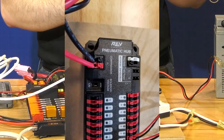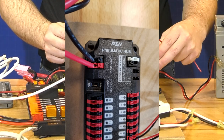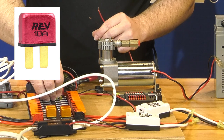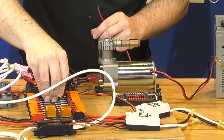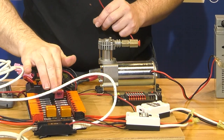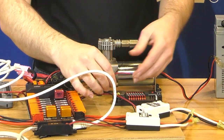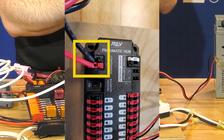Next we're going to wire the pneumatics hub. This device is only needed if you're choosing to use pneumatics on your robot. We're going to wire this using a 10-amp resetting circuit breaker in the PD. You can also choose to wire this using one of the fused channels — up to a 15-amp fuse in the fuse channel — if you're powering the pneumatics hub. The wire goes fully into the power distribution hub, and the other end goes to the red and black terminals on the end of the pneumatics hub.